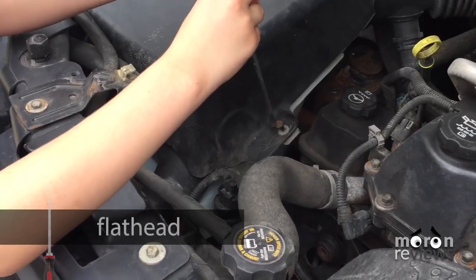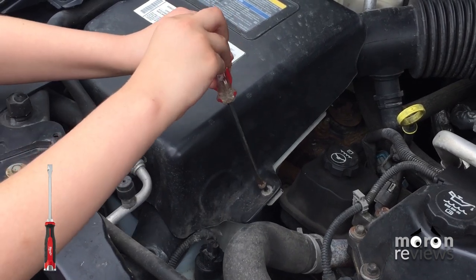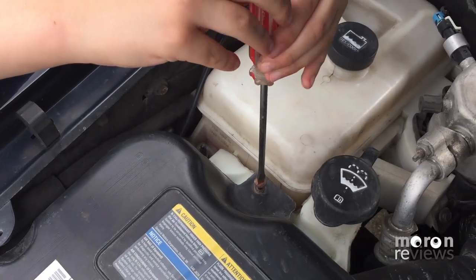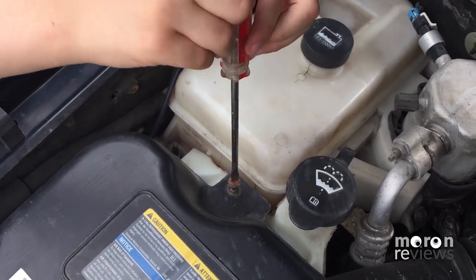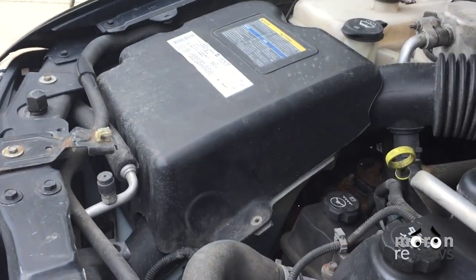Remove the three bolts from the air filter box with the screwdriver. Remove the box and replace the old air filter with the new one.